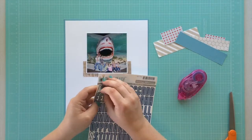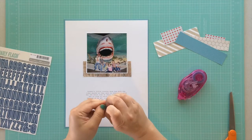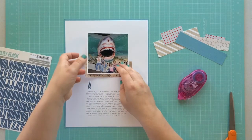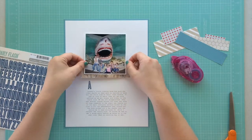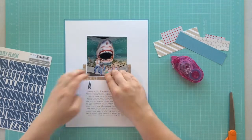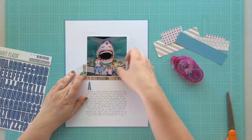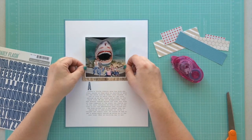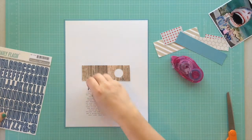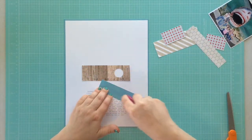Now I'm beginning to get all of my layers taped down to my layout. I pull out these October Afternoon letter stickers as a sort of holding spot for my title so I can make sure I have enough room and like the spacing. I knew everything was going to be a little tight, so I wanted to make sure I left just the right amount of room.